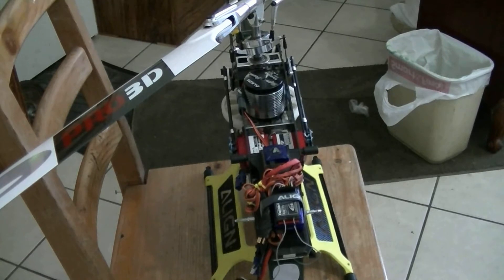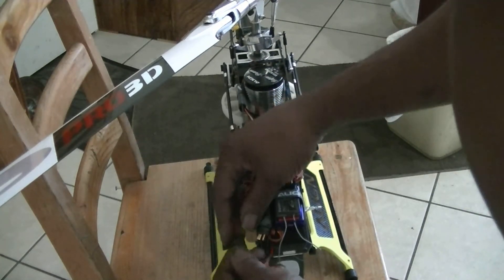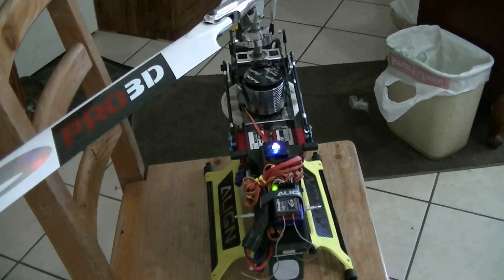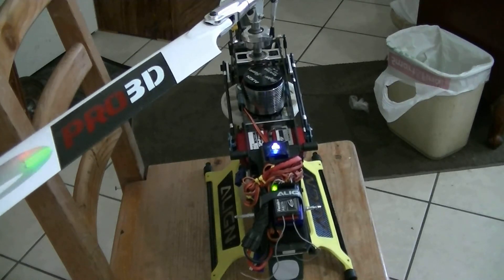Hopefully we won't see any fire here. Everything's on — initialized. Now I just need to double check my pitch and we are ready to fly.